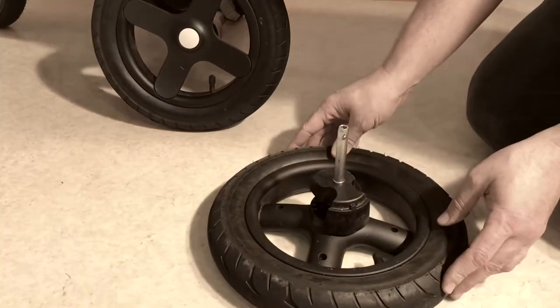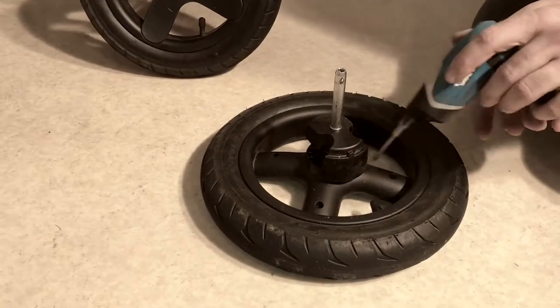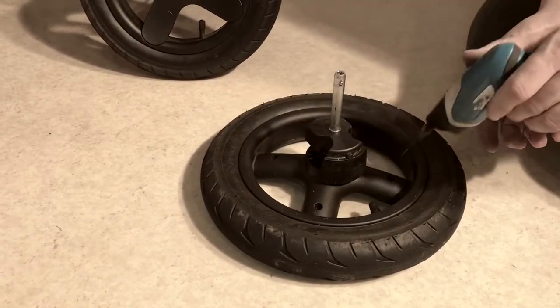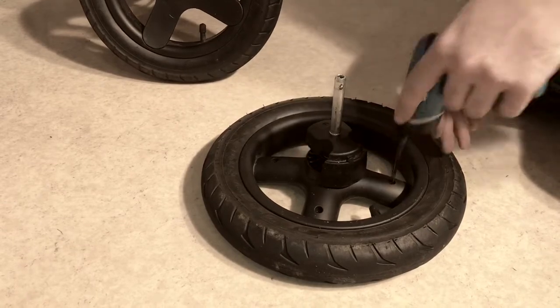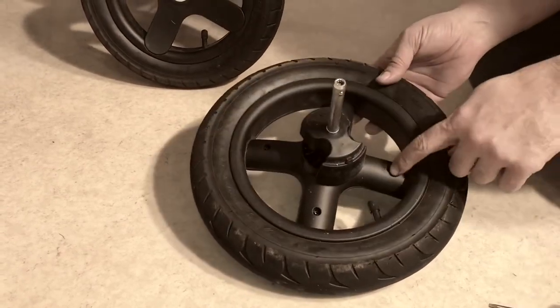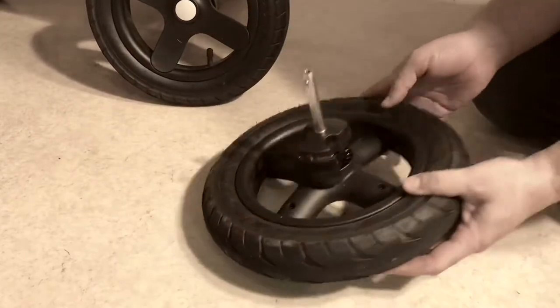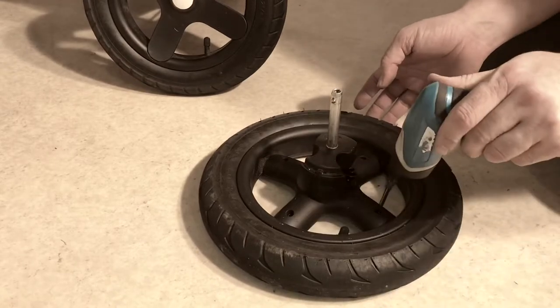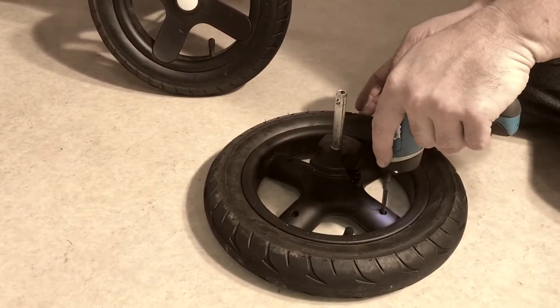In order to disassemble this wheel you're going to need to put it face down so that you can remove these four screws from the back. Now this is a 2018 model. On the older models you would not have these screws and you would have to pry off the hubcap here in order to get inside. But on the newer models, for at least a year at this point, you have these screws.